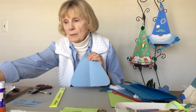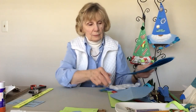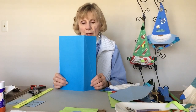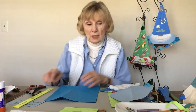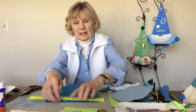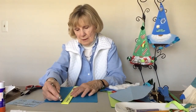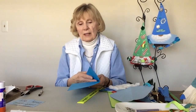We might want to use the scraps for arms, or we might just have mittens on our gnome. We're done with the body. Now take your other 9 by 12 piece of paper — for the hat it needs to be taller, so we're going to use the paper this way. We need to measure six inches; the gnome's hat is only going to be six inches wide. Mark off the six on both ends, draw the line if you'd like, and then cut off the extra.